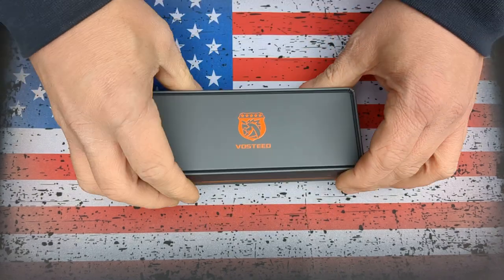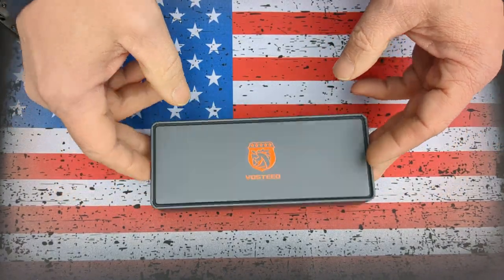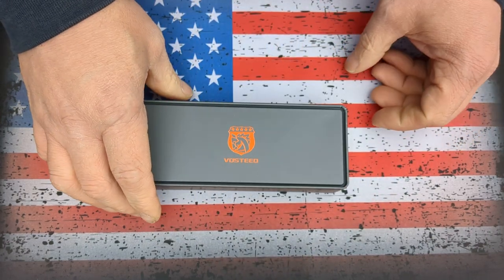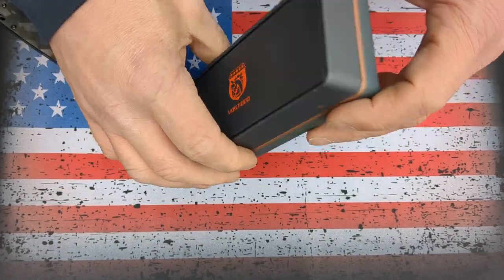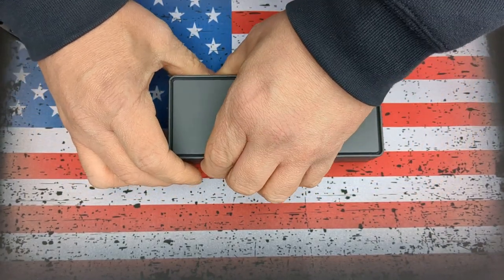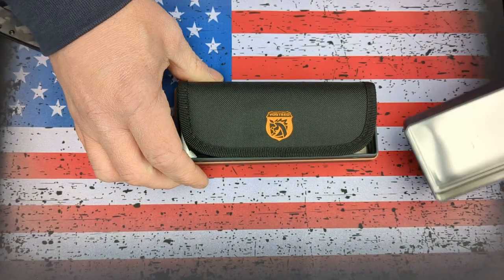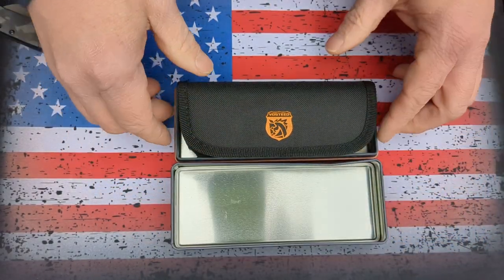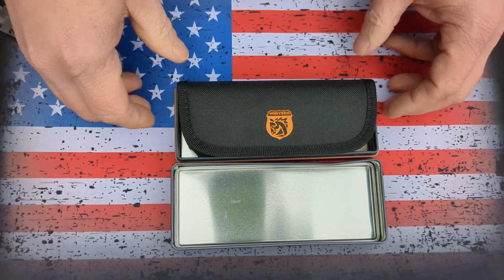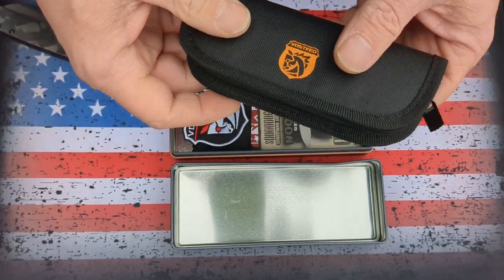The packaging is top notch — amazing. You get this nice steel or aluminum box. The Vosteed Raccoon comes in on Amazon for $59; I believe it's the same price on their website. It's a 14C28N Sandvik steel.